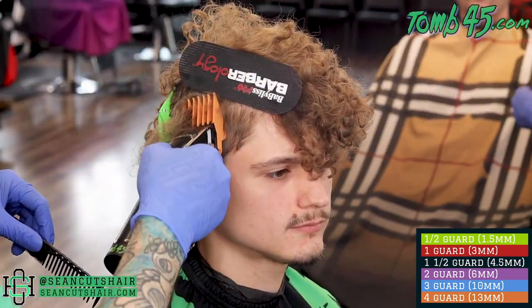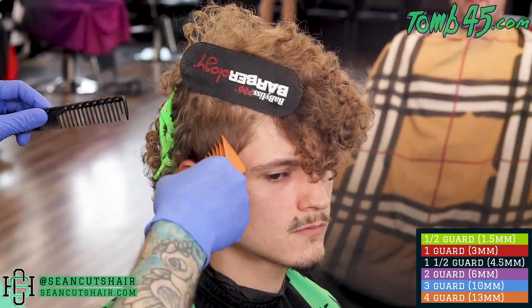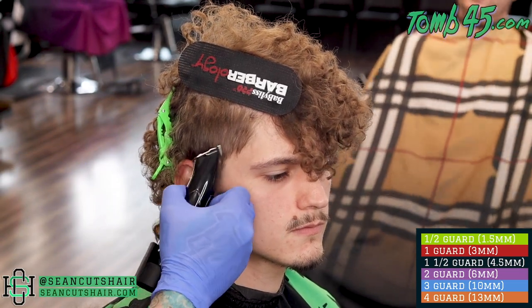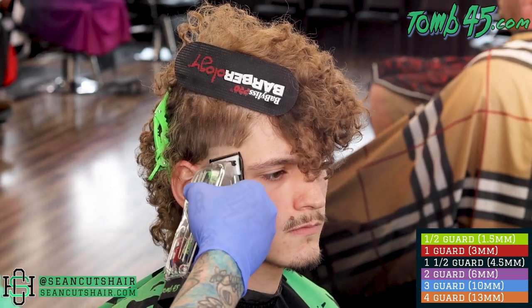Alright guys, as we move on to the other side, we are going to do the same exact steps. Like I said, since I've already cut one side, I noticed that I cut all the way square up and cut the block graduation off. So I did not do that on this side. We'll follow the same steps — you guys follow the guide below.